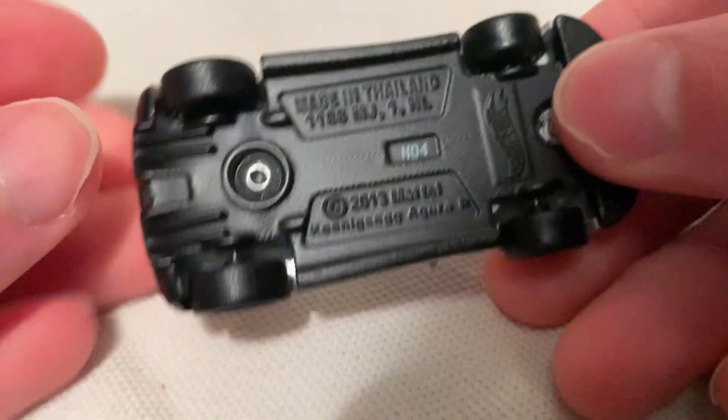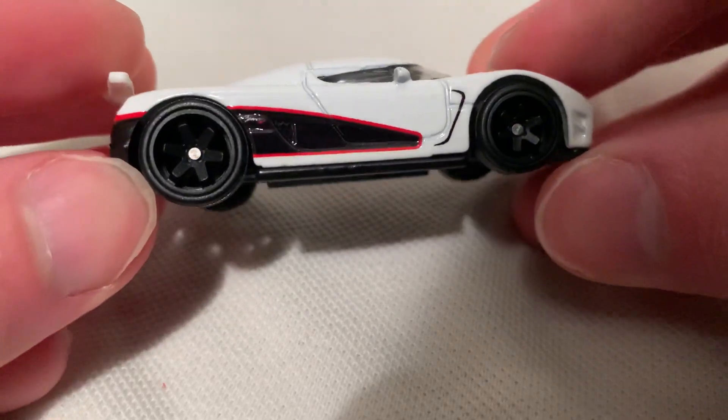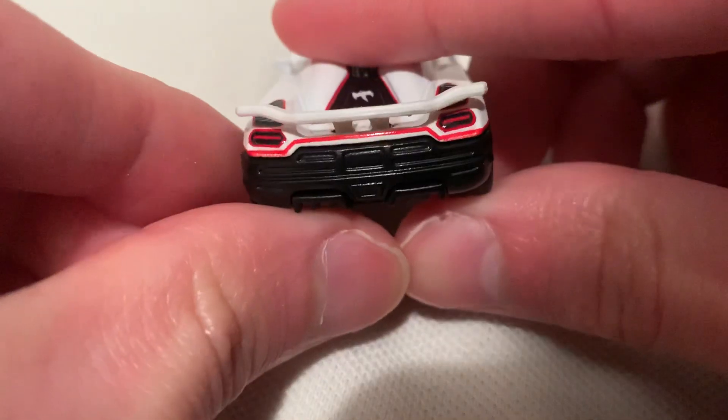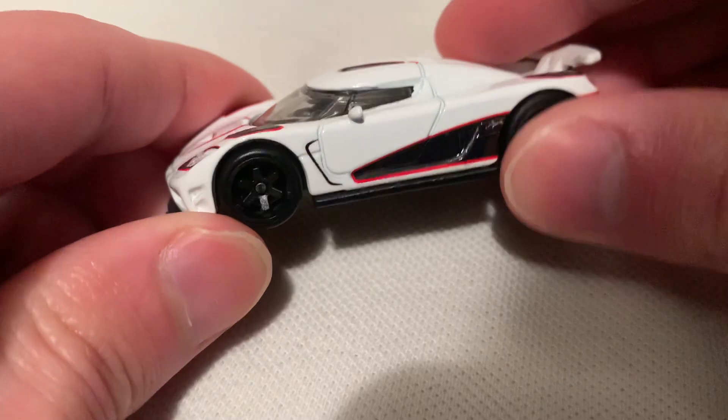Metal on metal — metal body, metal base. With the Real Riders slick backs, nice six spokes. Excellent details: headlights, taillights, all that good stuff. It is metal and metal, but the spoiler is plastic.